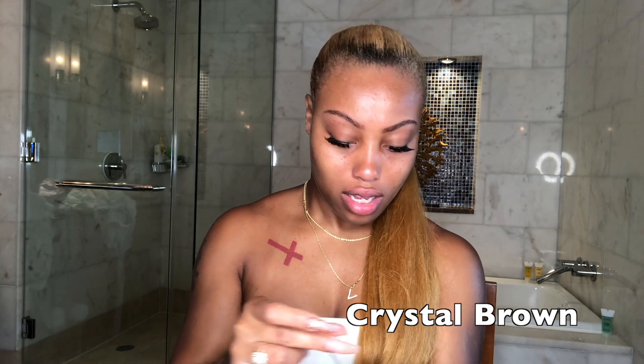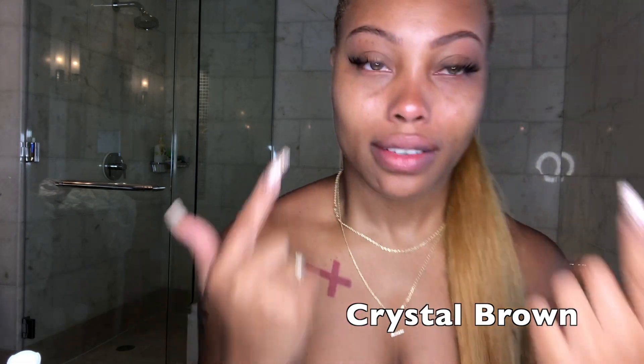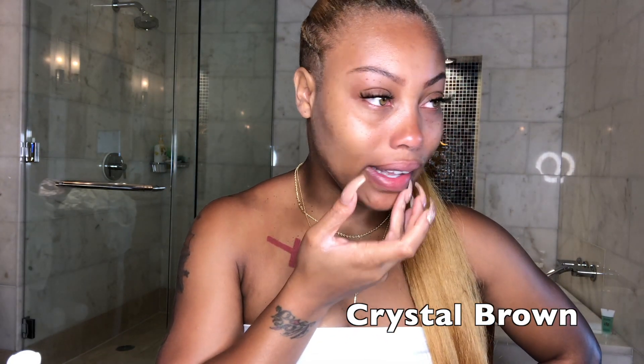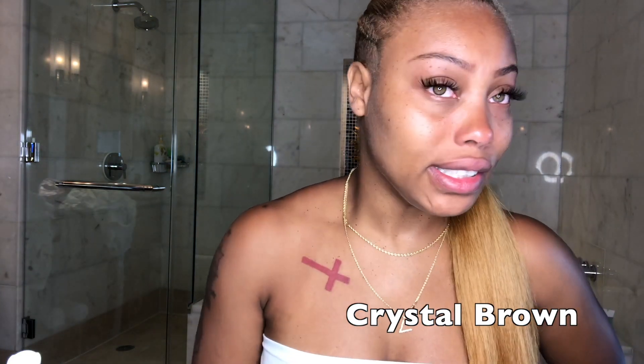I've seen people coordinate contact lenses with their outfit and when you do it right, it's really cute. Let me do the crystal brown next — I'll save the green for last. This time I know to really rub it down and give it a nice bath. This one kind of looks like my natural eye color. The crystal brown looks really natural — it's got rims in a gray-greenish color like my natural eye but a solid, pretty light brown. It's gorgeous, I love it.